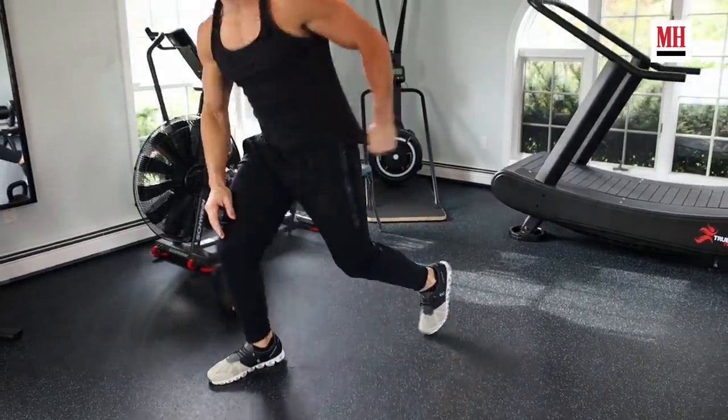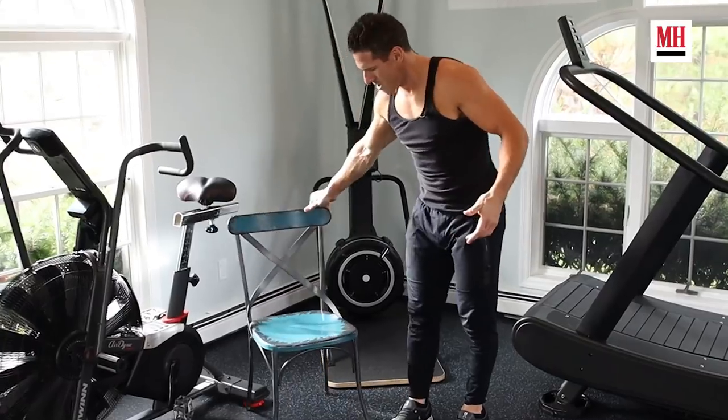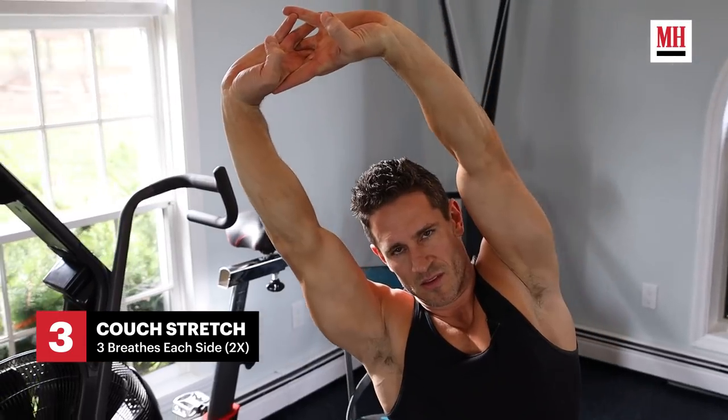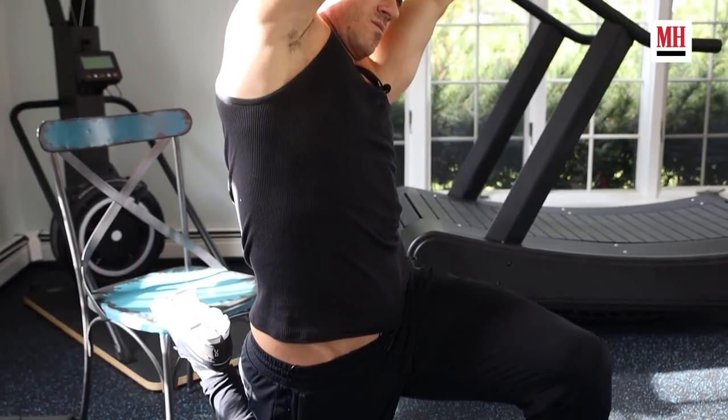We're going to go to the third movement now. It's called the couch stretch. All you're really going to need here is a chair. We're going to go into a half kneeling position. You can use a pillow or some sort of mat if your knee is uncomfortable. We're going to go overhead with our arms, and I'm going to tilt to one side for about three breaths.